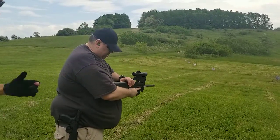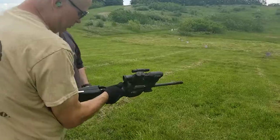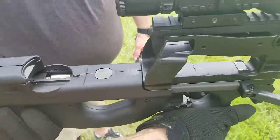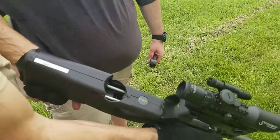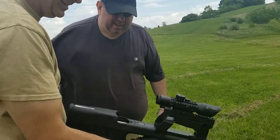Now, mag release. Pull back. That's it, just like that. I'm gonna show you a secret — there's actually a dust cover in here. So you can grab it, and when you rack it back, it's mag held open. Nice! Too complicated for most Americans. That's cool.